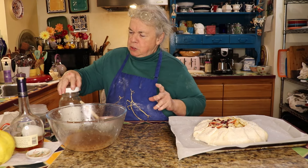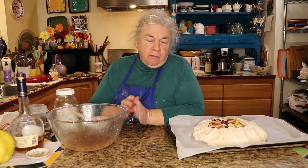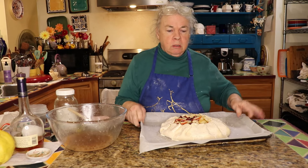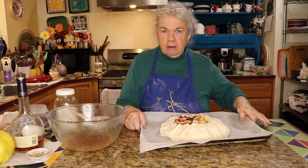This goes into a 425°F oven for 15 minutes, then reduce the temperature to 375 or 350 depending on how quickly it's browning. If it starts getting too brown, cover it with a piece of parchment paper. It'll take about an hour to bake total, but you have to adjust your time and temperature to get the coloring and doneness you want.